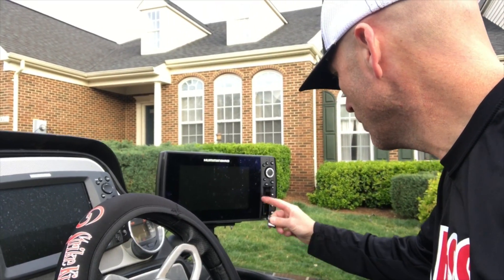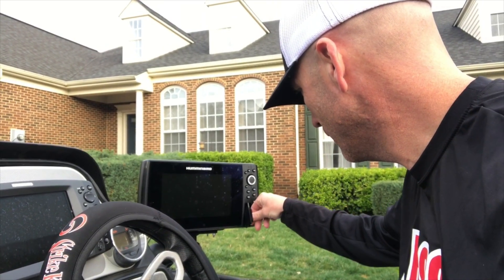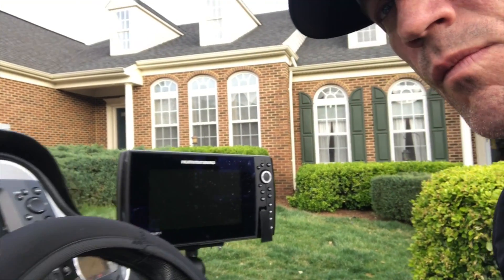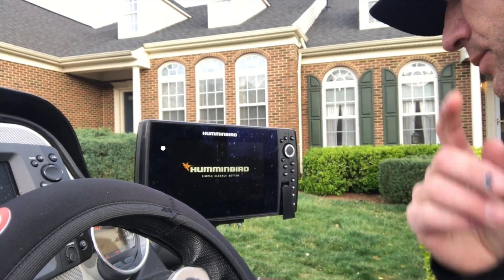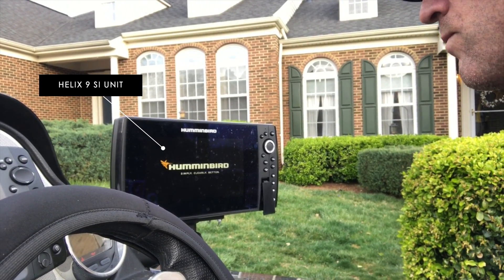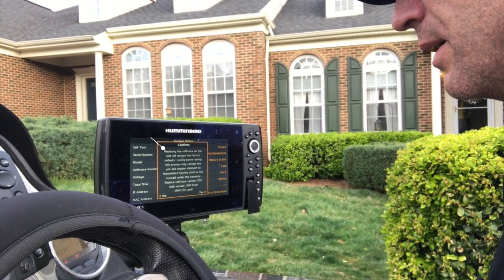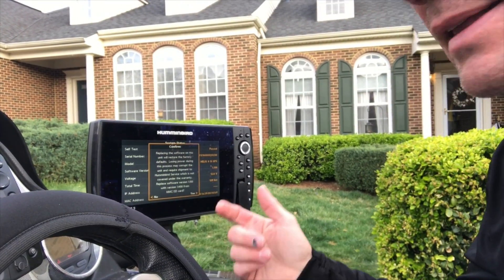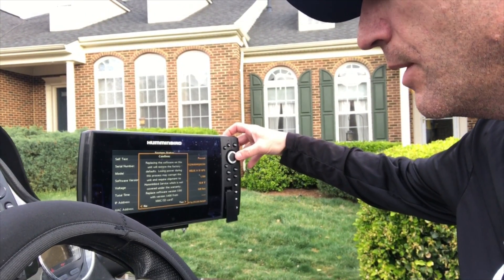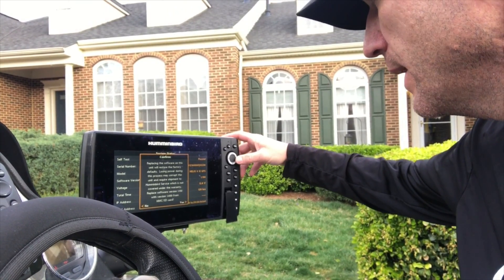Now we'll take it outside and load it into the unit. So we're outside the house. We're going to go ahead and put it into our unit, then power it up. It's replacing the software — it automatically reads the card for you and tells you what to do. So it's going to go ahead and restore the factory defaults. Not a big deal. We'll go through how to take care of that as well.